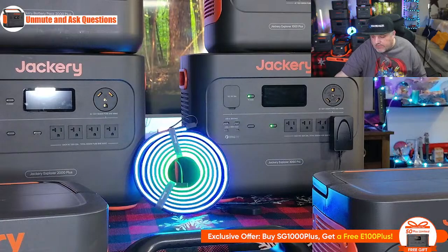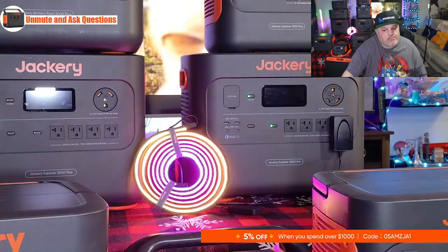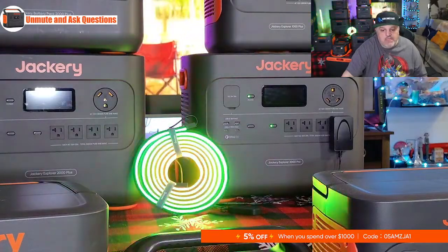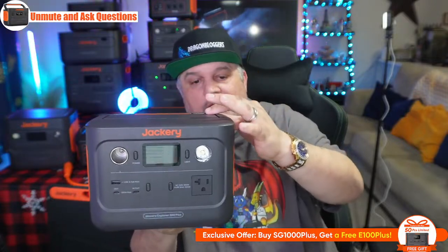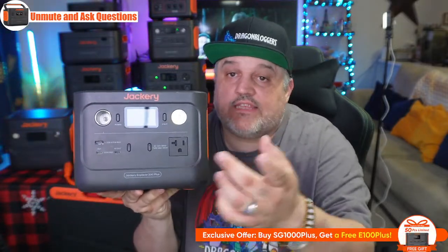That's the 3000 Pro — their largest standalone system and a beautiful power station you won't be disappointed with. Now we're moving to the 300 Plus. The 300 Plus goes back into the range of the smaller units but with a new body style. It has a beautiful folding handle and charges with a larger orange wall plug. It features one AC outlet at 300 watts of pure sine wave connectability, meaning you can run your CPAP machine, table lamp, or even a TV. It has two USB-C ports at 100 watts max — one is in-and-out and the other is output only — plus one USB-A port at 15 watts.